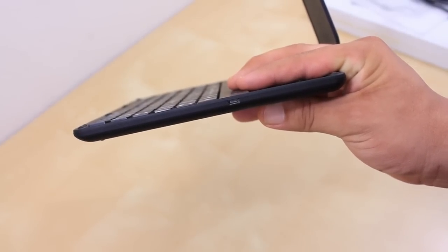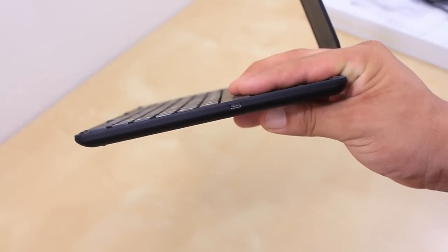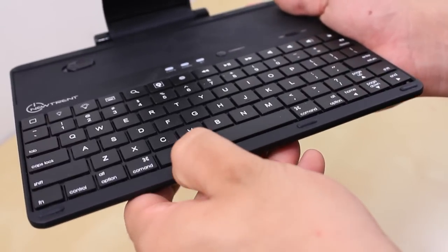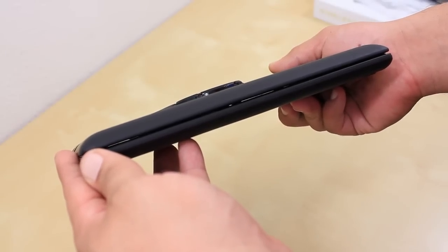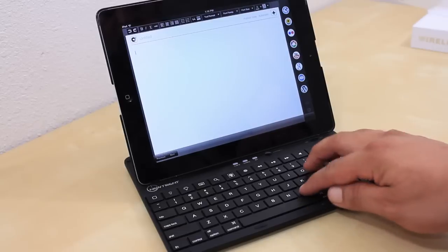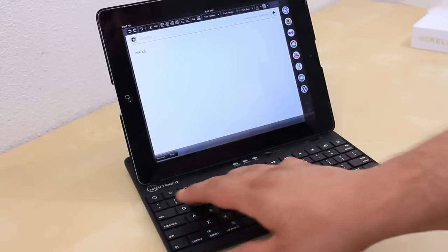Here on the side we do have the charging input. With keyboard cases you generally have pretty good battery life, so battery life is not really a big issue. We also have some built-in rubber pieces which are there to protect the screen when the whole case is closed. There is a small gap so it's not hitting the screen when it's fully closed.